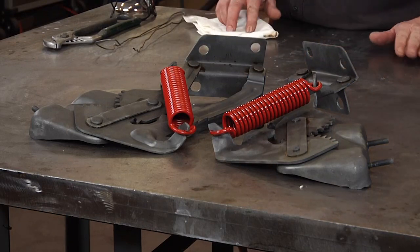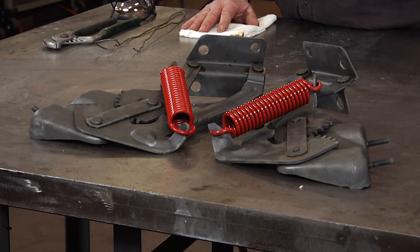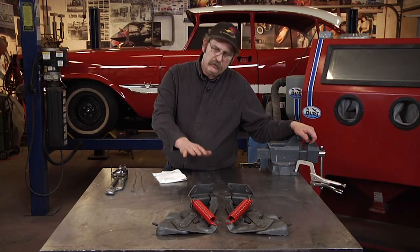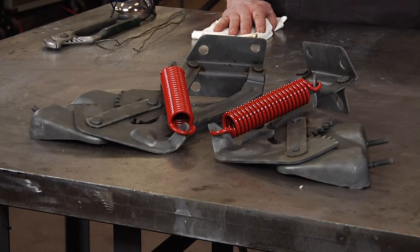And there you have it. In the matter of just a few short hours, we took a set of hinges that were rusted, had overspray paint on them, and needed some minor repairs, and we've managed to transform them from that to a fully plated set with freshly painted springs — no longer the eyesore under the hood that they once were.